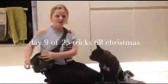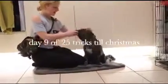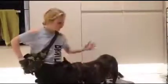Hello, and this is day 9 of 25 Tricks Till Christmas. Today we're doing WAVE.